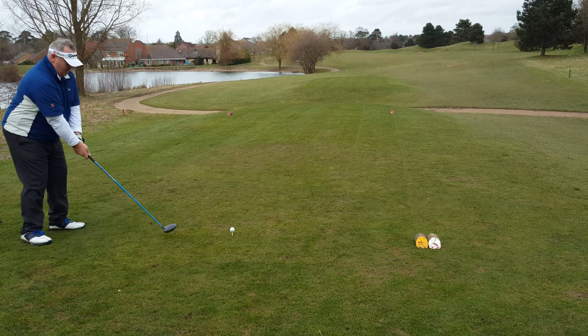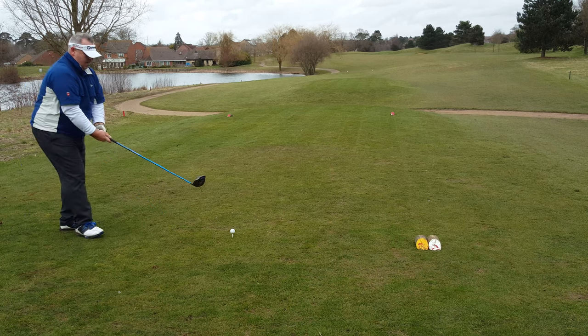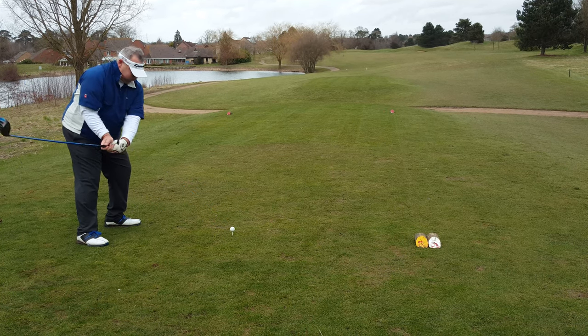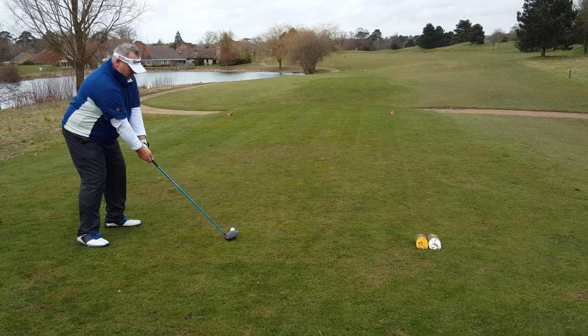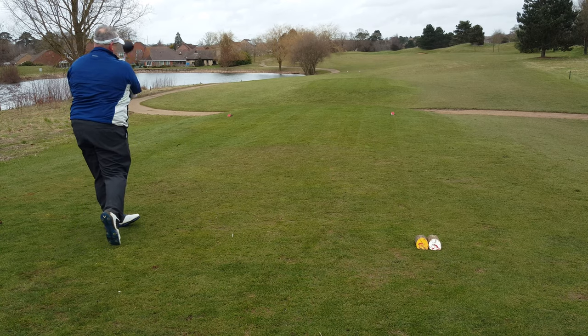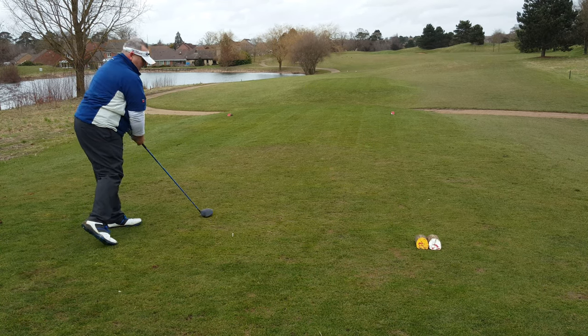Here we go then. Fourteen foot coming tree. To the wider part of the fairway.